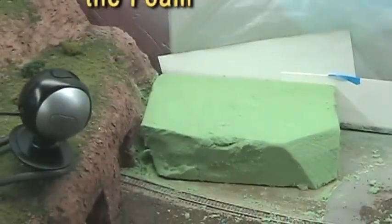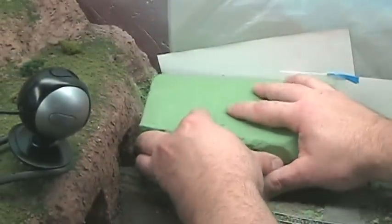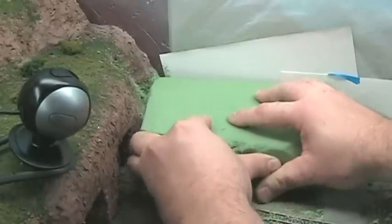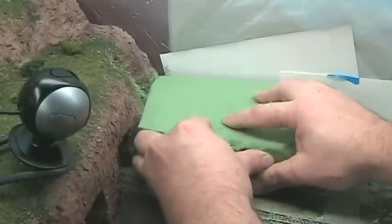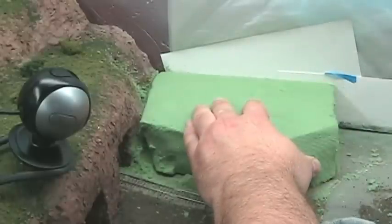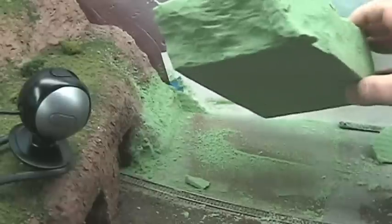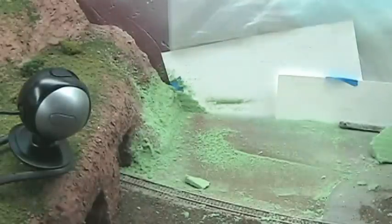You can see how it fits snugly up against the mountain like that. The nice thing about the floor foam is it shakes real easy. You can vacuum up some of this excess here — looks nice.